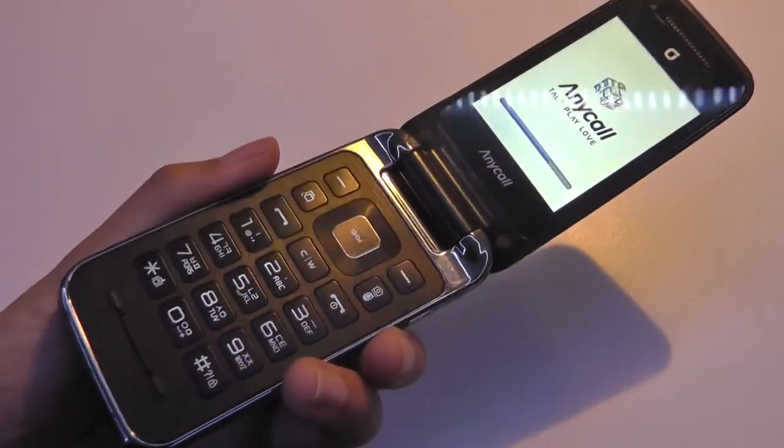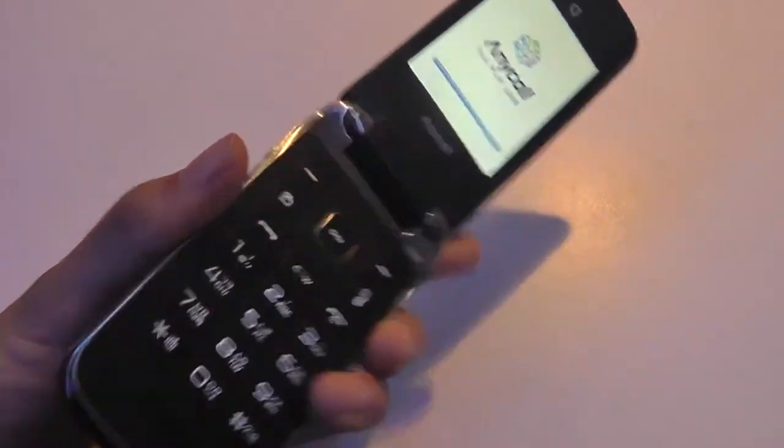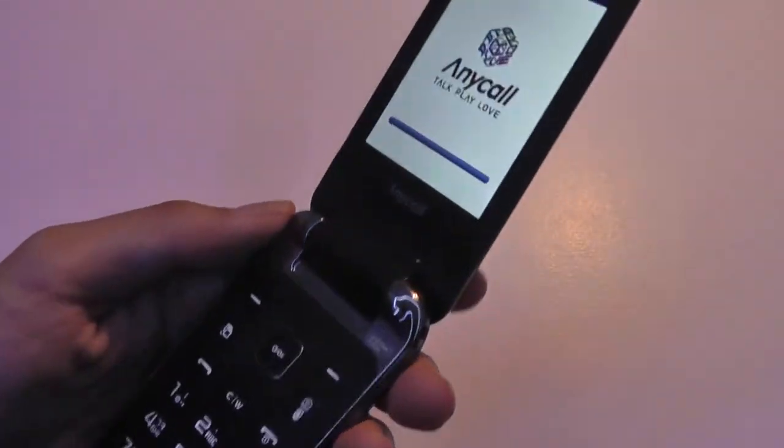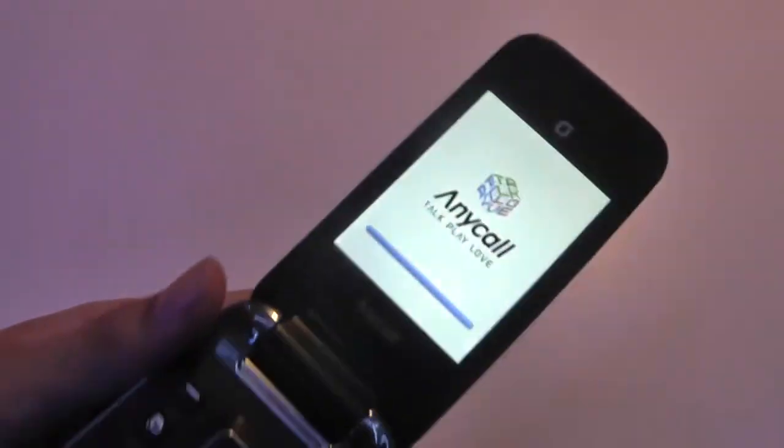Let's do a quick boot up. It takes about 30 seconds to completely boot up, so not the fastest thing in the world. And this is what it looks like when it's opened up — the screen is pretty bright and vibrant, and viewing angles are great. Samsung has delivered an impressive-looking display.